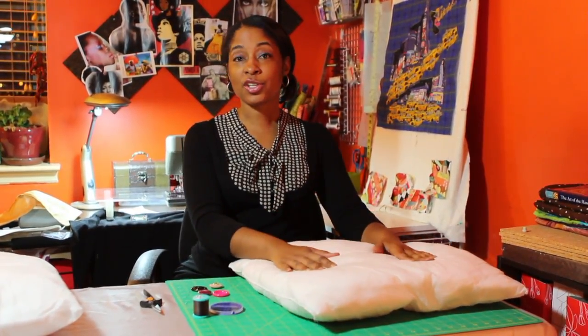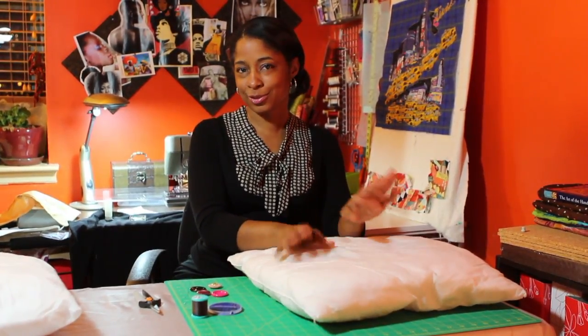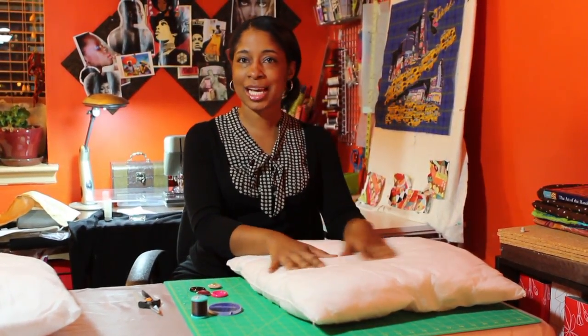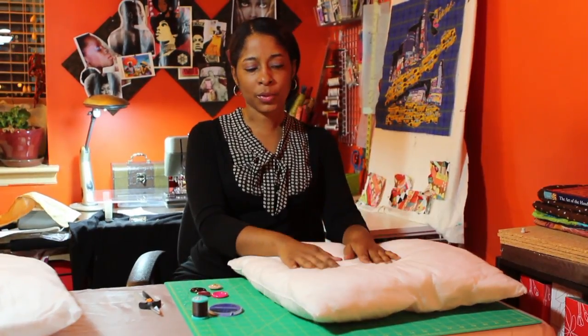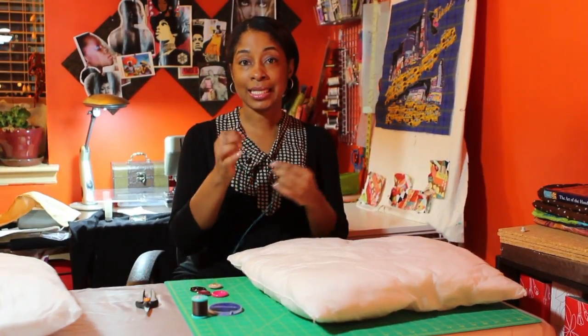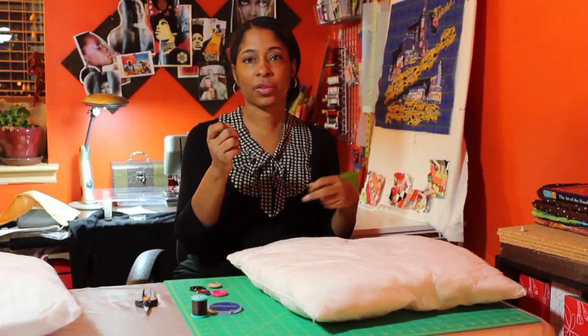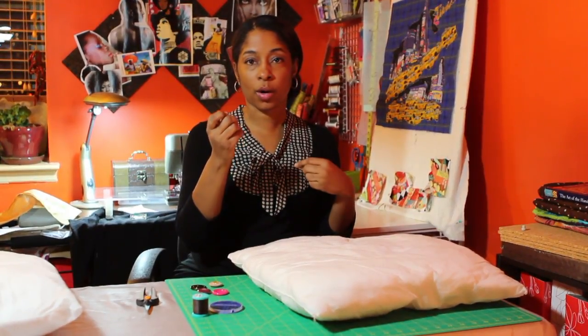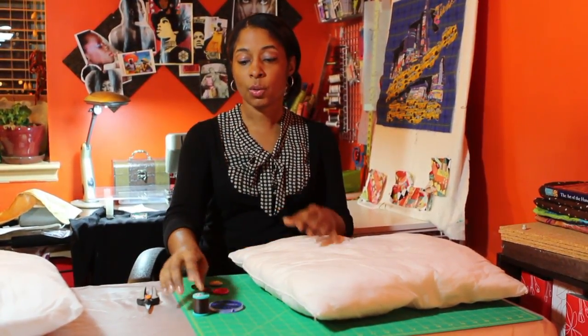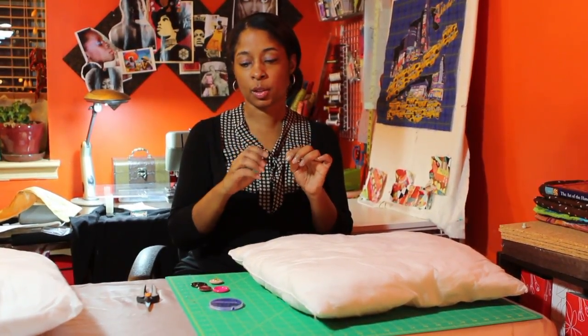Let's first start and look at what we would need to do that. For starters you would need your throw pillow — this is one that's not covered, just so for video purposes you can actually see what I'm doing better. You will also need a heavy duty needle to ensure that you can go through the fibers whether you have a foam pillow or a filled pillow. You also need a heavy duty button thread to ensure that you are securing your button onto the pillow properly. And then of course you would need your button.